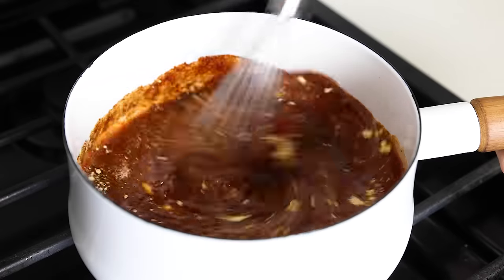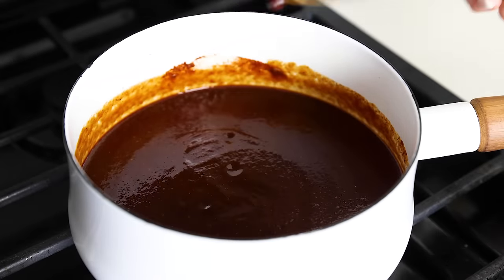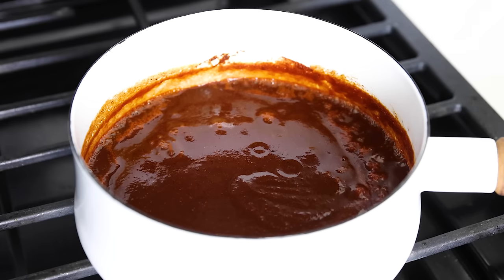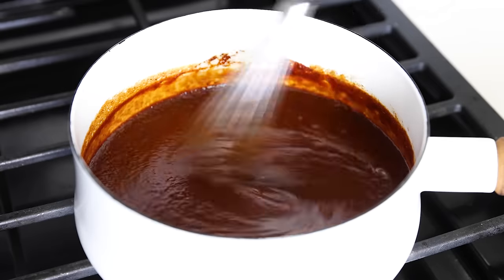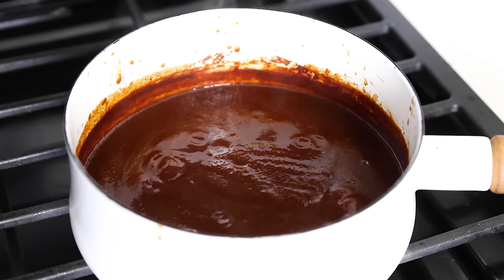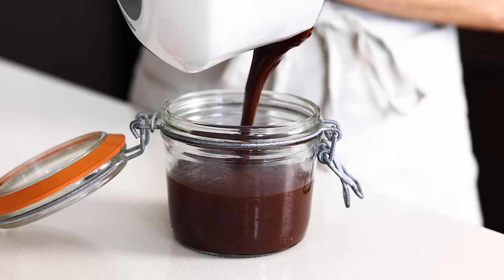Give that a stir to mix it all together — it should turn a deep, dark color from the molasses. So many barbecue sauce recipes are bright red, just a combination of ketchup with spices, and trust me, that is not what you want for the best barbecue sauce. Bring this to a boil until it just starts bubbling, give it a stir, and then reduce the heat to low for a gentle simmer. Let it simmer for about 10 minutes, stirring occasionally. Heads up — you don't want to fully walk away because it has a tendency to splatter, so keep an eye on it in case you need to reduce the temperature or move it to a smaller burner.